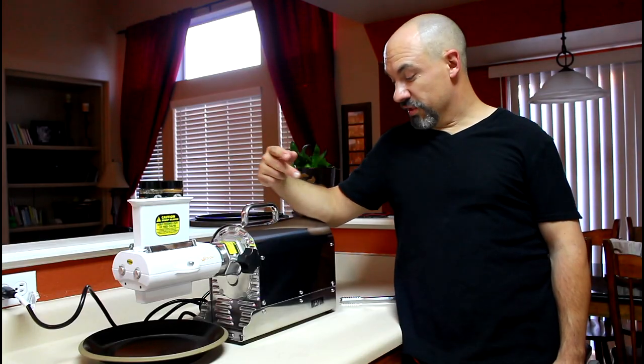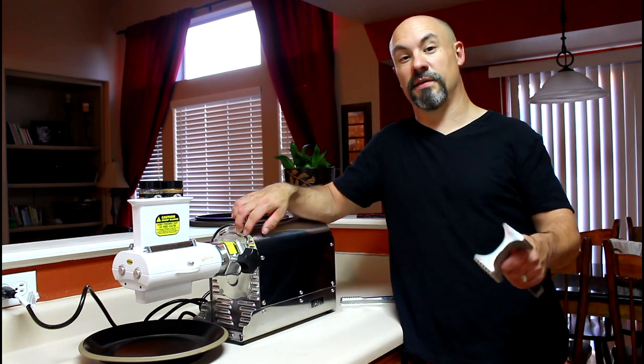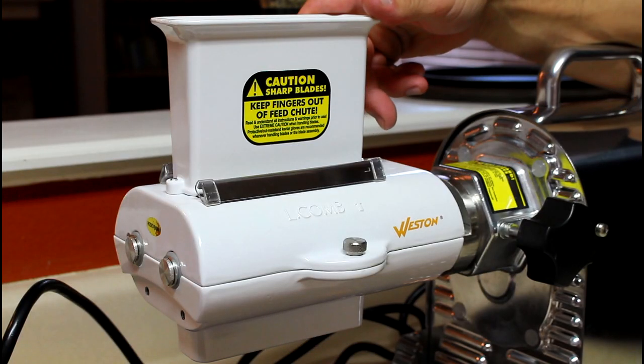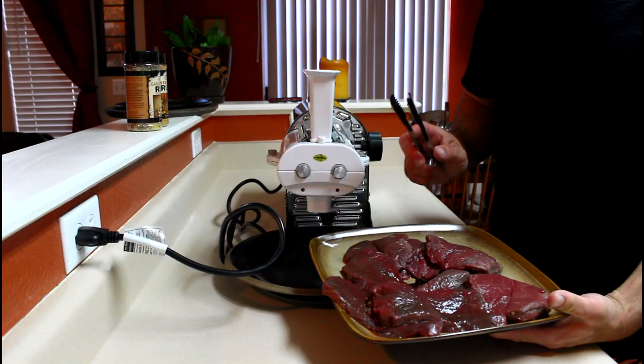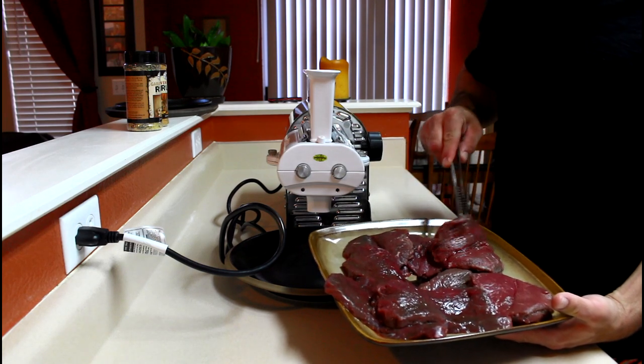I introduced you to my brand new Westin Pro Series electric meat grinder a few weeks ago, but tonight I want to show you the Westin meat cuber and tenderizer. I got two packages of steaks out of the freezer — one elk, the other white tail deer.